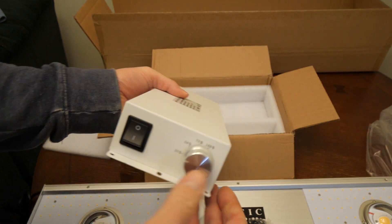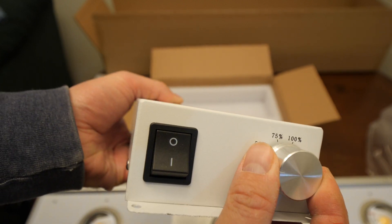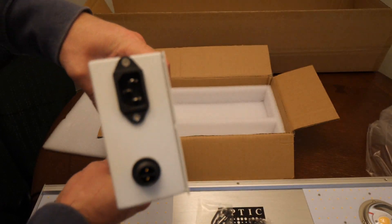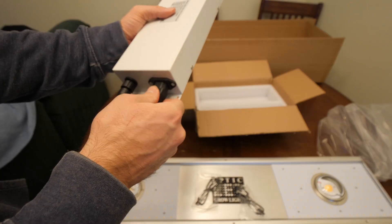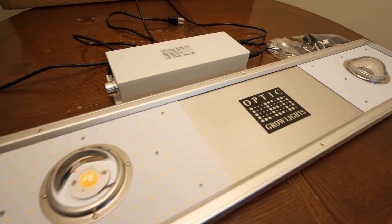It has two 80 watt Cree XLamp CXP2540 COBs. The COBs are driven at 50 watts total, and the spectrum for the COBs is also 5,000K cool white. The lenses covering the Cree COBs are 120 degree lenses, giving you a nicer, wider spread.